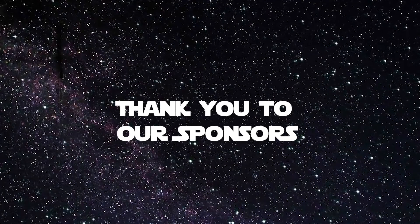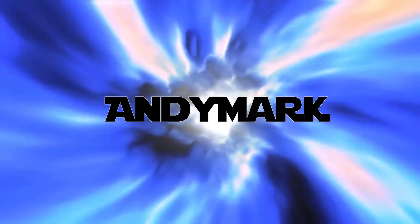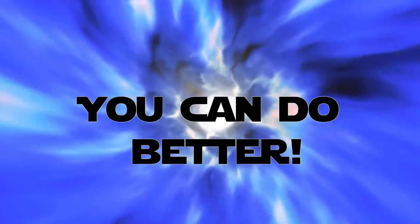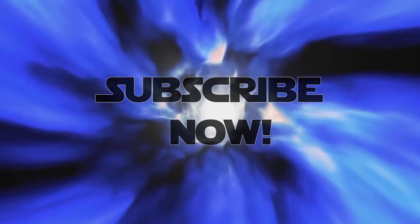We want to thank you all for watching — good luck out there. Good luck, teams. We'll see you next time.